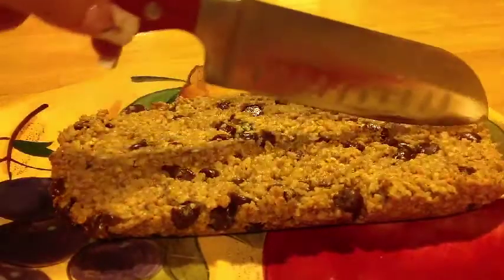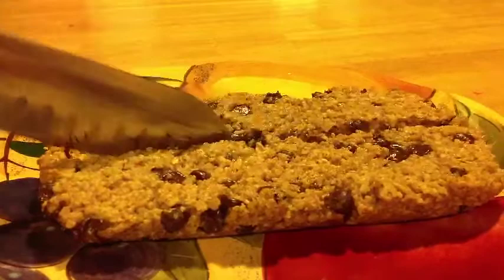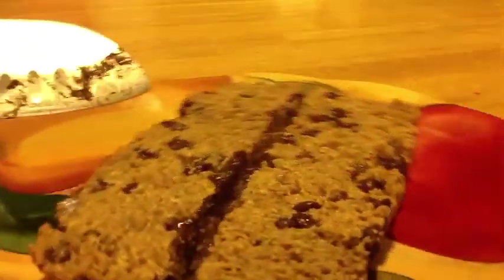Once the granola bars have been in the oven for around 20 minutes, or until they're golden brown and firm to the touch, you can go ahead and set them aside for 30 minutes so they can cool off. Then cut them into six slices. This feeds about six people.